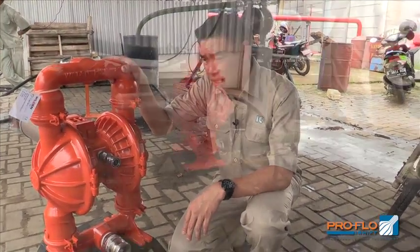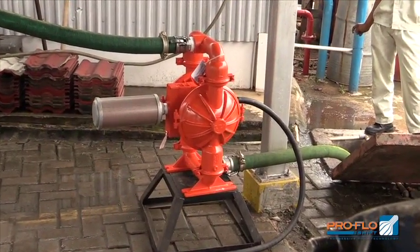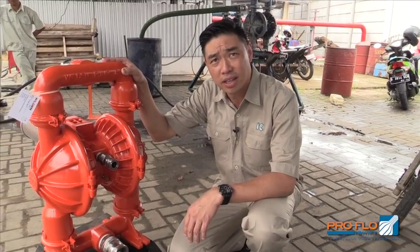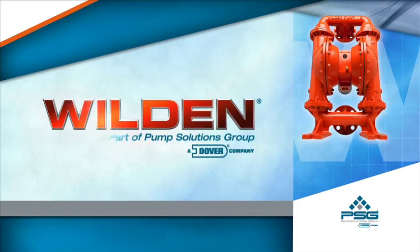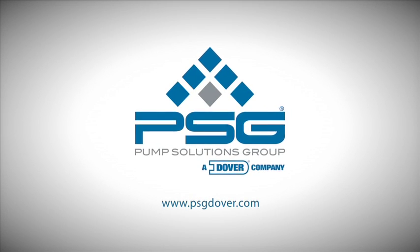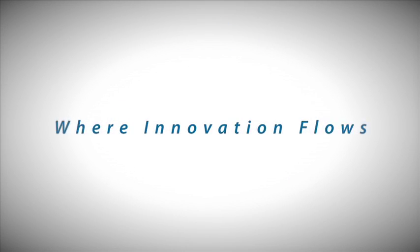Having this pump, I hope I can save air so I don't need to add more compressors, which means less electricity and I can increase my productivity. For comparison with others, our downtime is much better than other brands — that's been proven for me. PSG: where innovation flows.